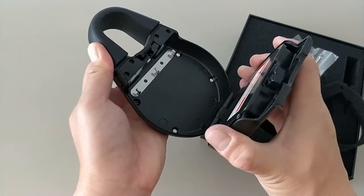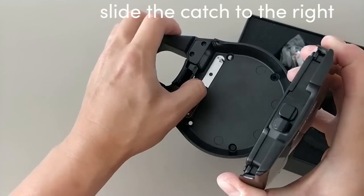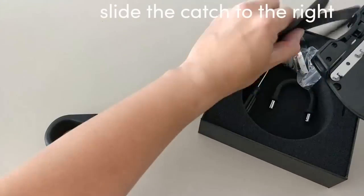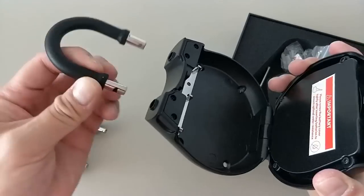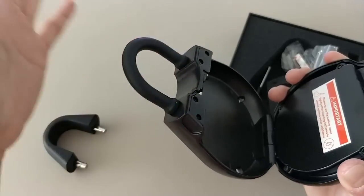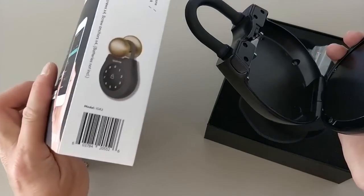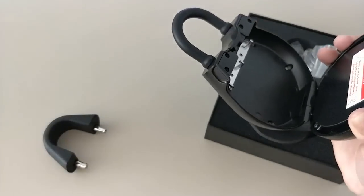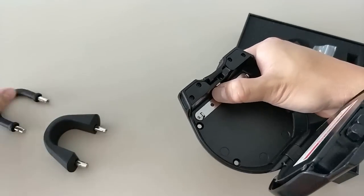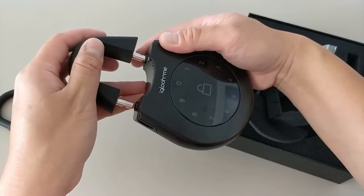The default code is one two three four and it opens up just like that. Talking about the shackle — there's a release catch. When you pull on it, it releases the standard shackle, and you can then put on the slim shackle. This allows you to mount it onto knobs. It really depends on the size of the knob, and using the shackle is not required.